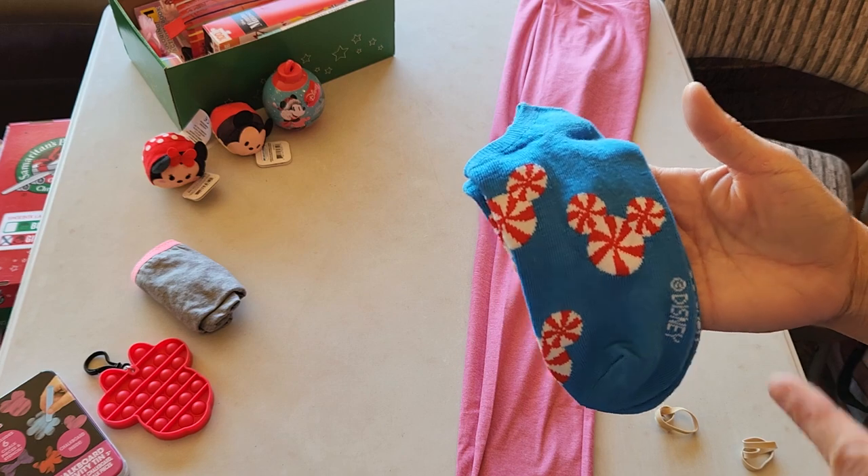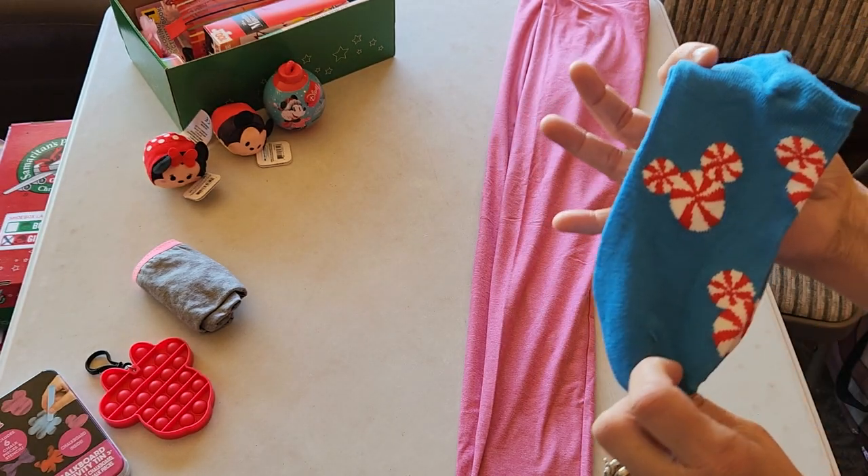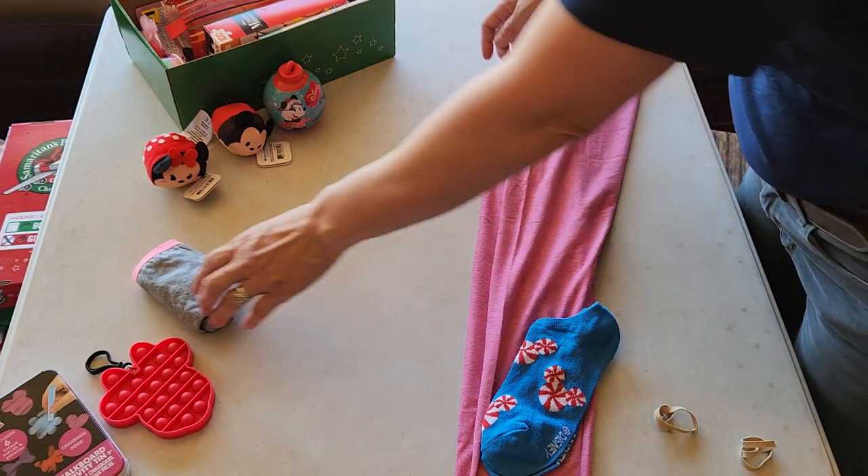Some fun Disney socks. It took me forever to figure out that the little candies are actually making Mickey Mouse heads. Isn't that funny? But I don't know if she'll notice — it took me forever to figure that out.